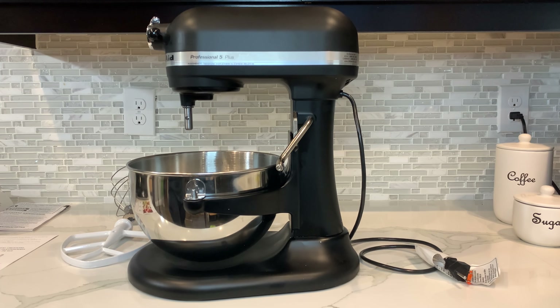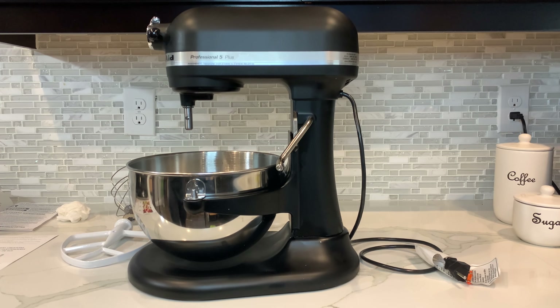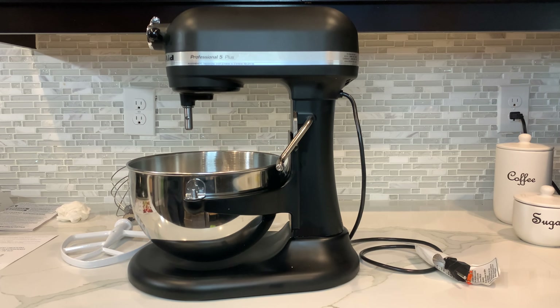First and foremost, I just want to say this thing is heavy. It literally felt like it weighed at least 40 pounds. So if you are going to put this in your kitchen, you may just want to leave it — find a spot you want to put it and leave it there. But other than that, it's beautiful. This is a beautiful machine.